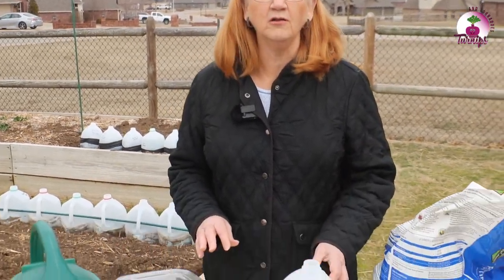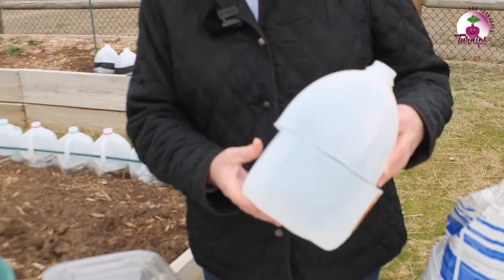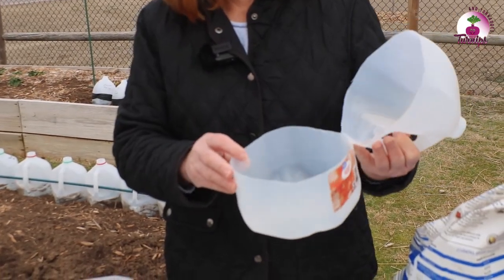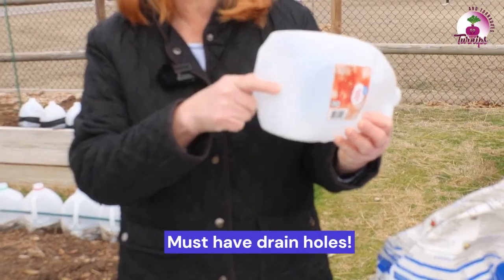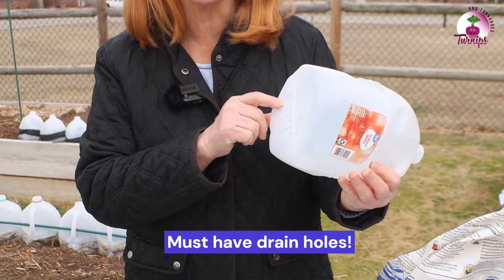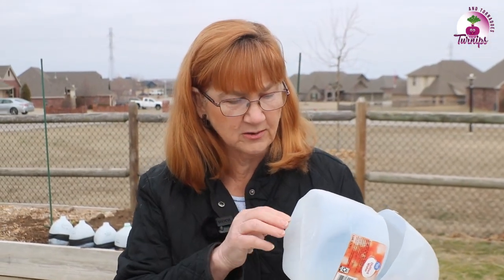Our containers — the only container we've used so far are these water containers. We cut the circumference of the container and leave a little flap on it. Very important that you put holes under it. You need nice big holes under there. I've heard of people using a hot glue gun with no glue in it to just burn little holes in it, but you need some pretty substantial holes.